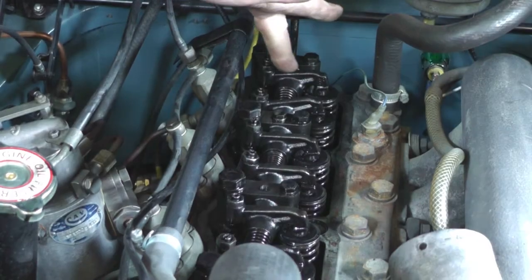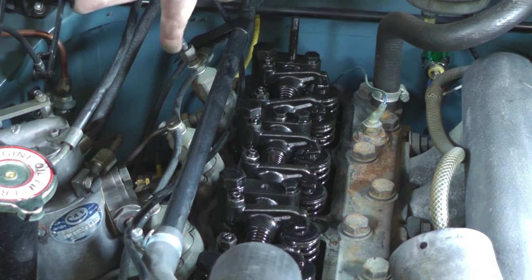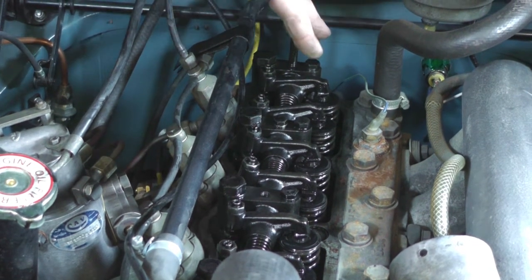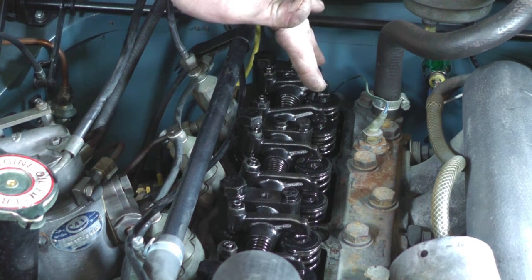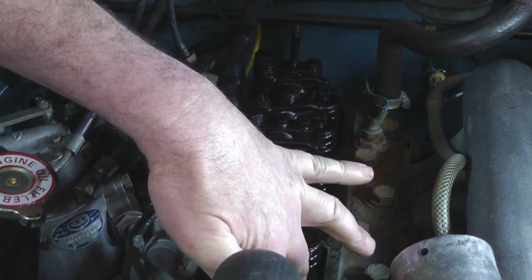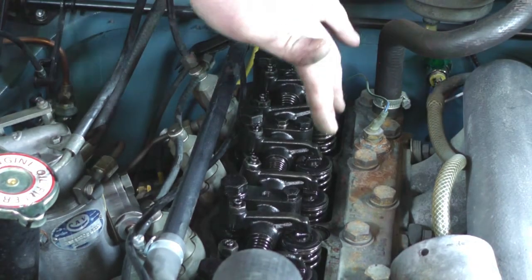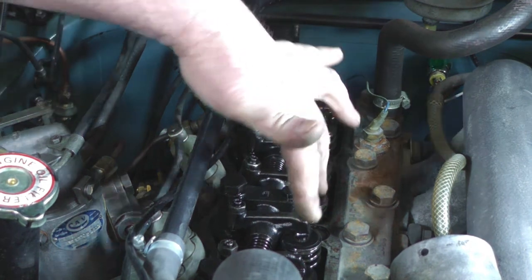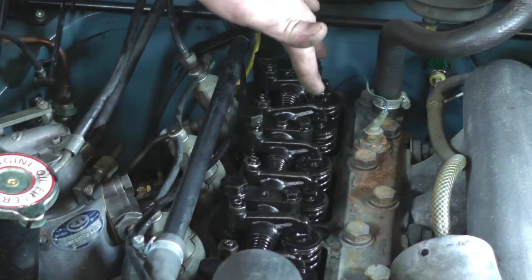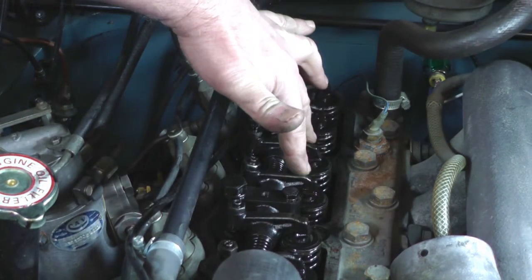Here you can see the rockers that push down the valves to open them via the push rods, which are connected to and run on the camshaft. The way I set these valve clearances is: if you get number one inlet and exhaust both rocking, you set number four. If you get number three rocking, you set number two. Then get number four rocking, you set number one. Get number two rocking, and you set number three.